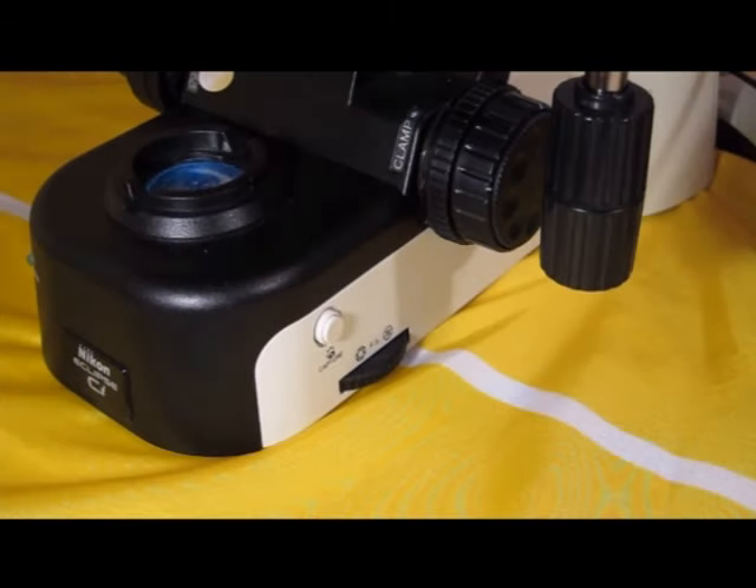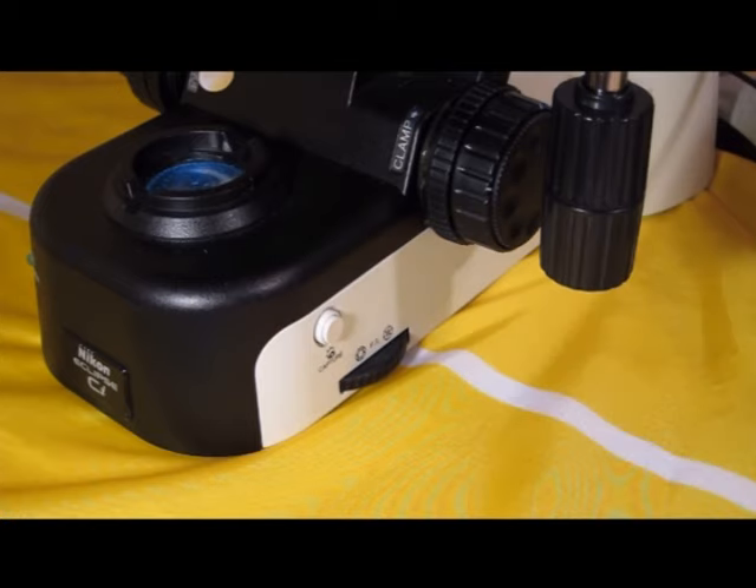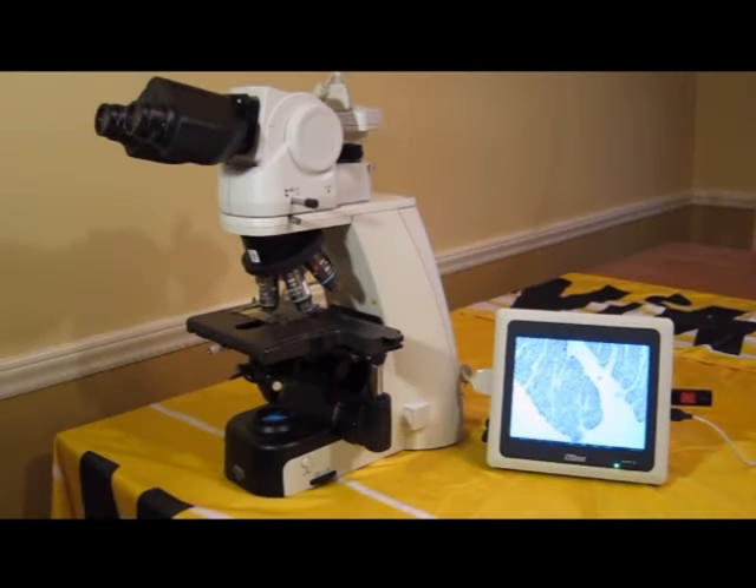For a smoother workflow, you can take advantage of the conveniently located capture button on the CIL microscope. I hope this brief overview of the Nikon DS-FI2 camera and DS-L3 controller was helpful. Next time, we'll explore more features of the L3, such as the dual window, measurements, and annotations.